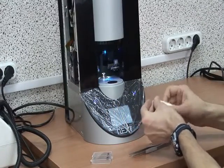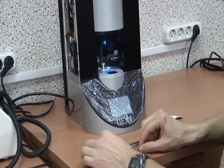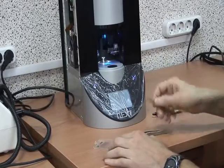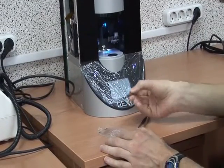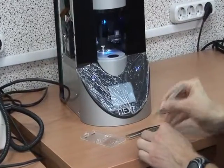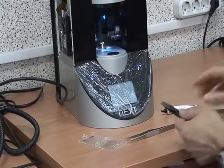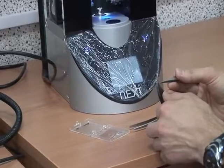Right now I'm making an STM tip. We are using platinum wire with different lengths, about 5 to 10 millimeters. To make the tip, we use sharp scissors.